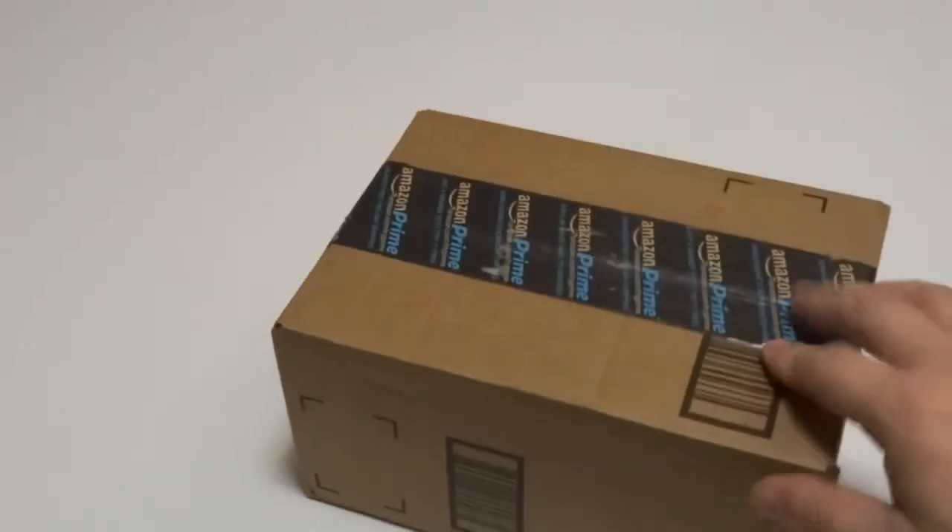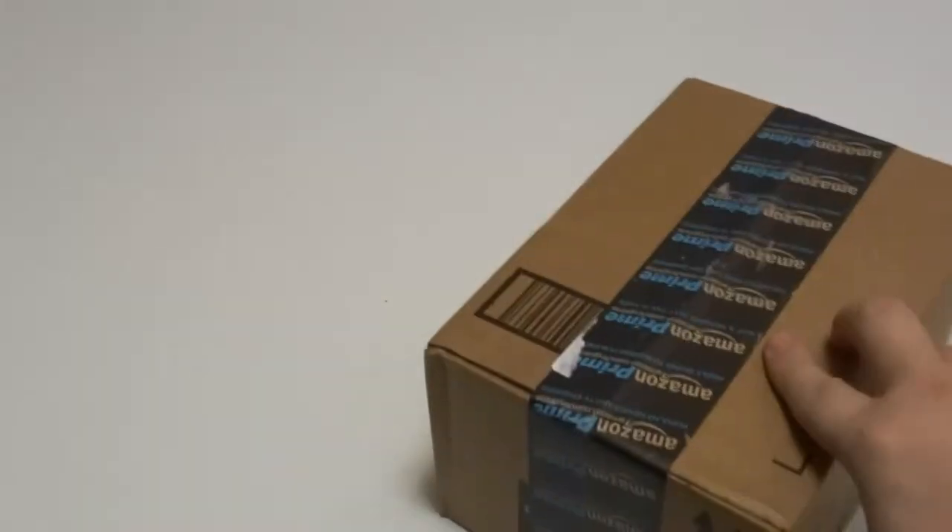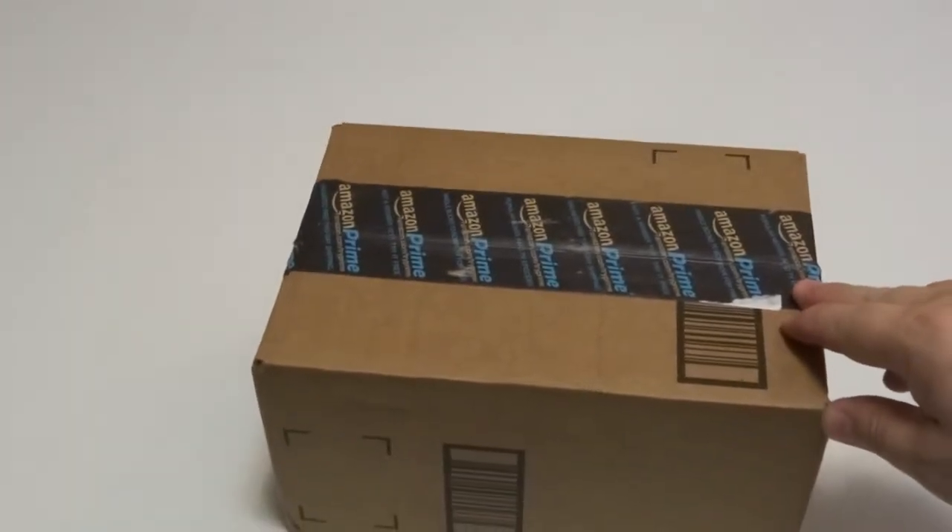Hey guys, Tux here, and I have another unboxing today for you. Today's unboxing is going to be a Western Digital Hard Drive, and what prompted me to get this is that my computers run off of SSD.